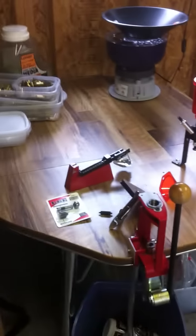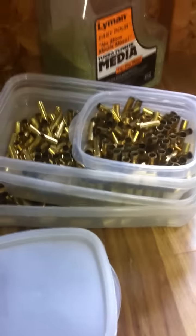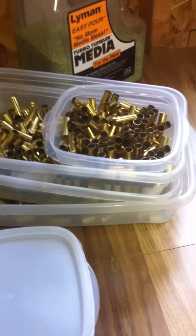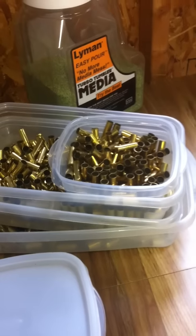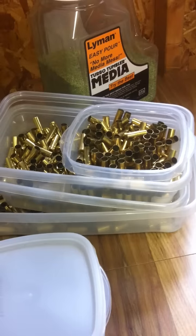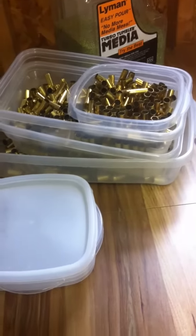So that's my actual table — what I have sitting on the table at all times. An assortment of Tupperware always helps. I just have a little system: I use separate containers for new cases, ones that have just been tumbled but still need to be decapped, resized, primed, and built. Everybody's got their own process.